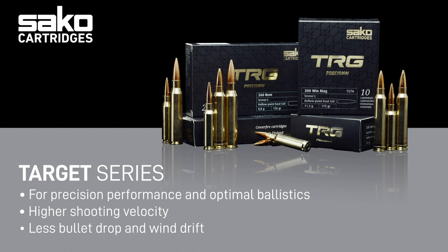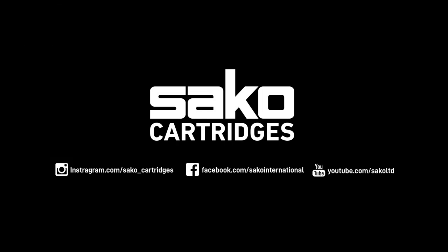In the target line, the TRG Precision Series has received particular attention to develop the best combination of flat-flight trajectory, high velocity, and ultimate precision. For more information about our cartridges, please visit our webpage, YouTube channel, or Sako Cartridges Instagram account to learn more about our products.